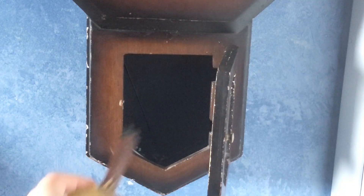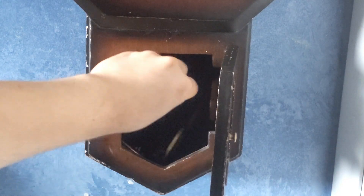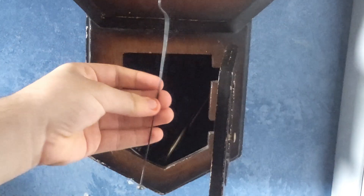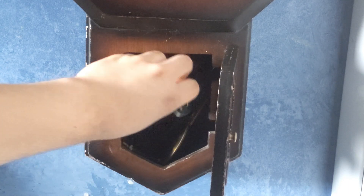Inside the door at the bottom — you open the door and here's the pendulum. It's a pretty neat pendulum. Right here we have the suspension spring, which is unfortunately broken. If it weren't broken, this clock would have a working pendulum.